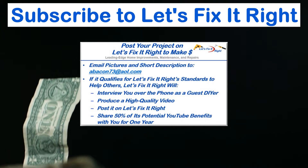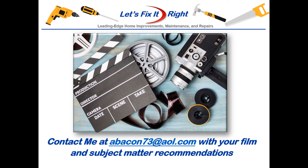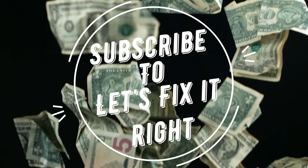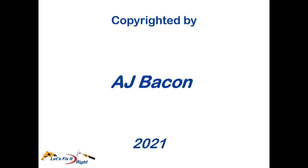If you have any subject matter requests or recommendations, please contact me. I recommend that you subscribe to my channel, follow my projects, and save a bundle of money doing it. Thank you.